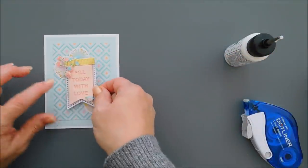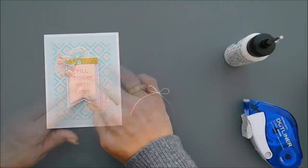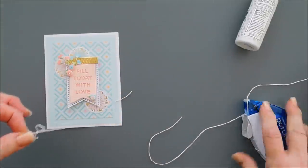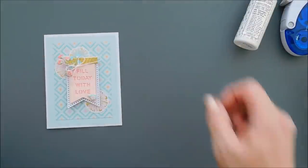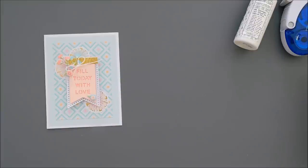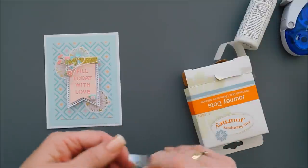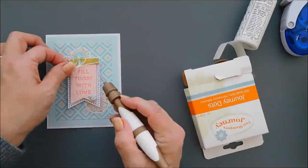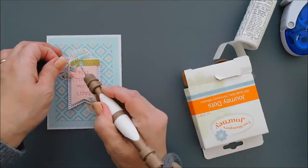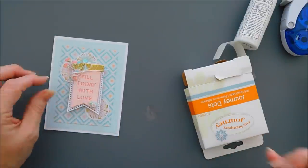We are going to do one more thing with card number one. This month the kit had some white twine banners, but I thought some white twine would go well with this card. So I just tied a small bow with white twine from my stash — this is actually from Spellbinders. Any kind of white twine would do. I'm going to use one of my glue dots, use my tool to roll it into a little ball, and then add our bow on top of that glue dot. That will finish off card number one.